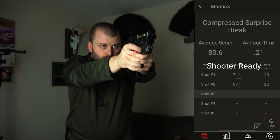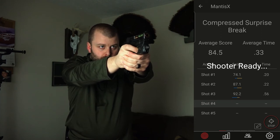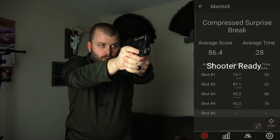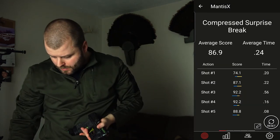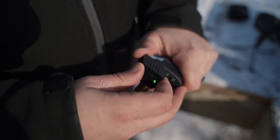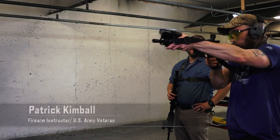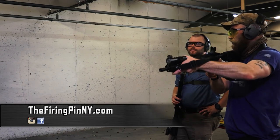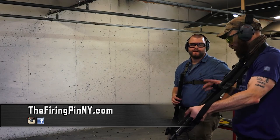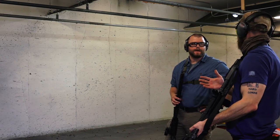Do I think this device will replace an instructor or even a live fire training session? Absolutely not. It's just something that I think can take your at-home training to the next level. That's where I'll probably use this the most — at home for dry fire practice. It goes on easy, so I can throw it on really quickly, unload my gun, put it in the mag, and do my training. This does not replace instructors though. I still highly recommend everybody at least once or a few times a year try to get yourself in front of an instructor. Even if you think you're a good shooter, an instructor can teach you new drills or analyze your deficiencies and help you improve.